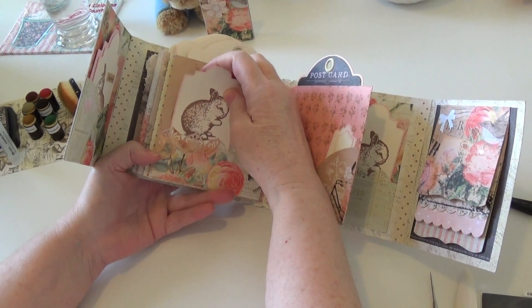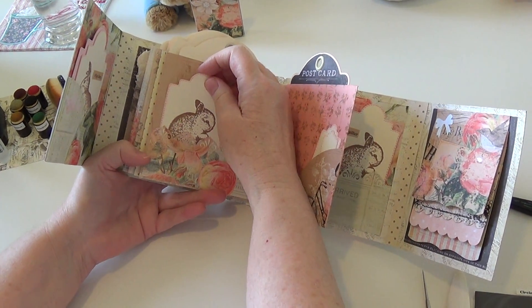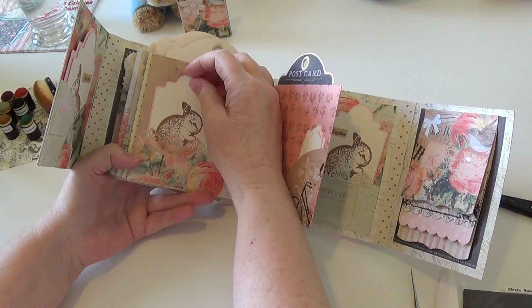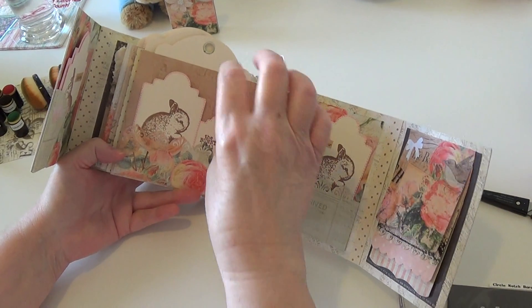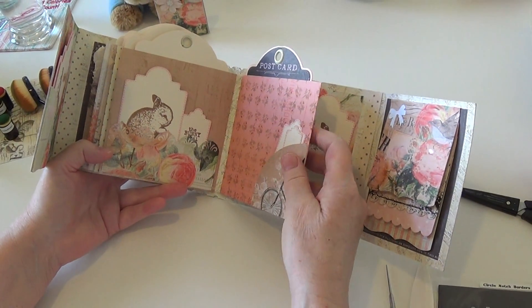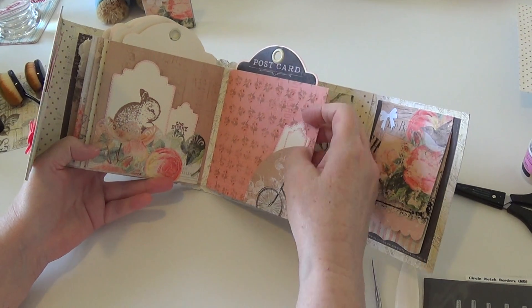We had our bunny — he was about 10 years old in human years, but maybe about 85 years old in bunny years, so he was with us for a very very long time. I was always looking for bunny stamps and anything related to bunnies I would get and bring into the house.